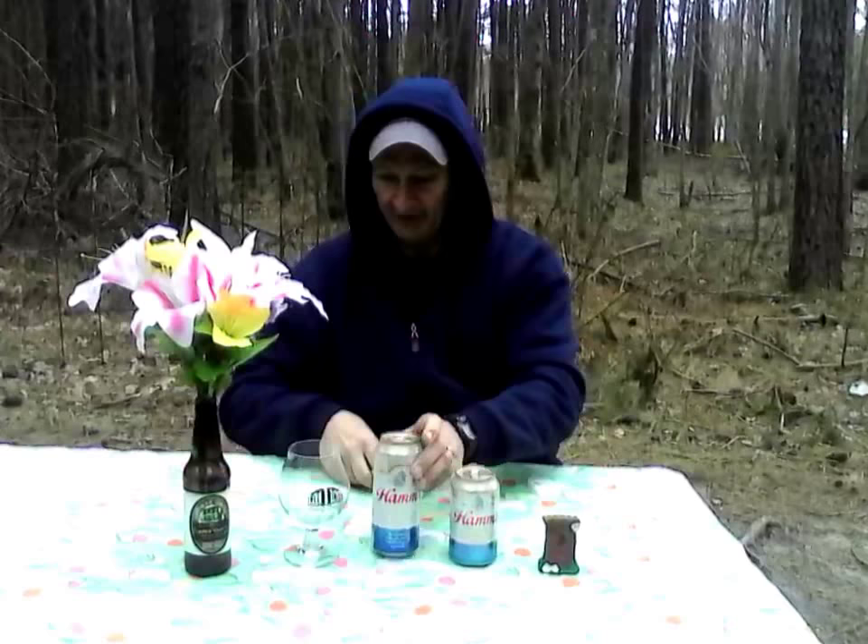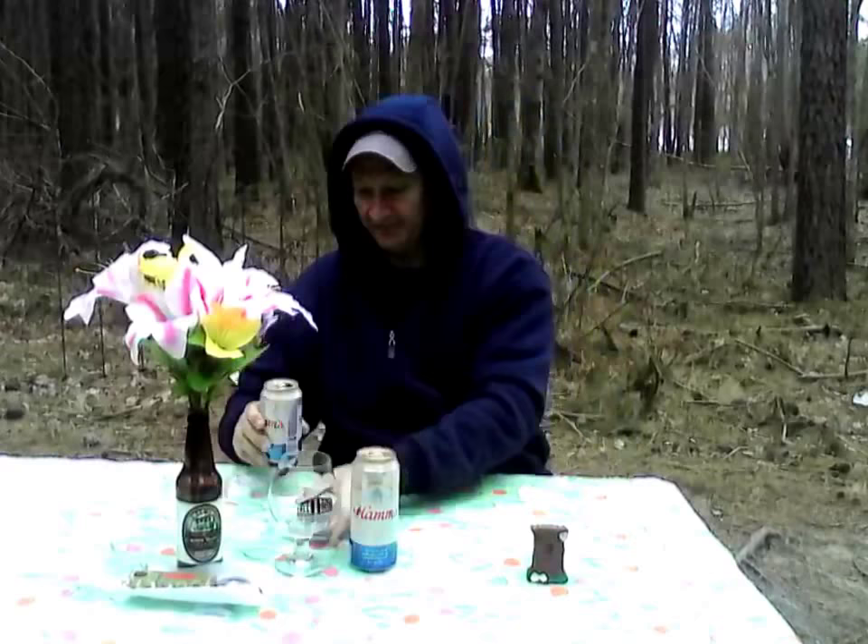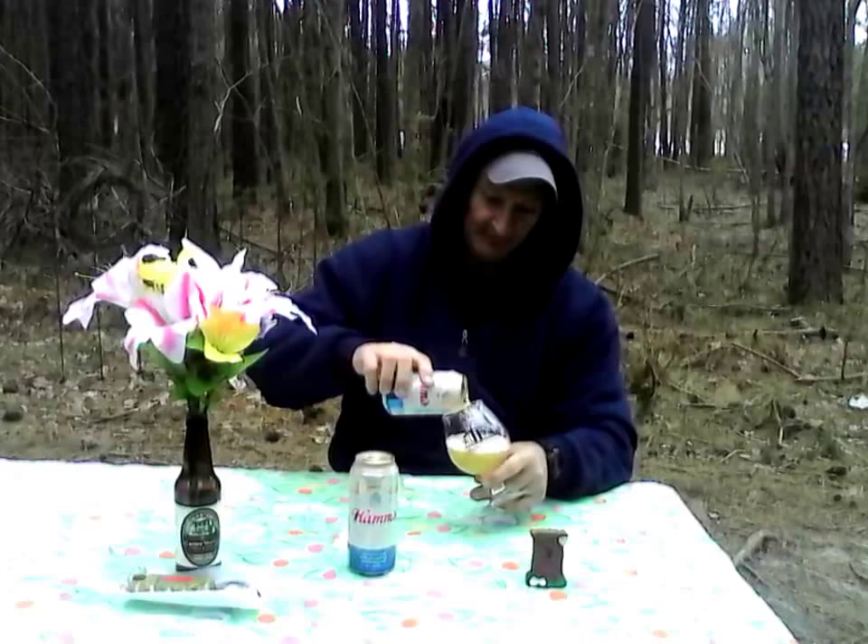We'll do the little 12 ounce one. As you can hear in the background, the Hatfields and McCoys are going at it.